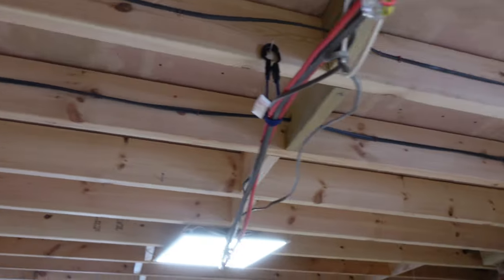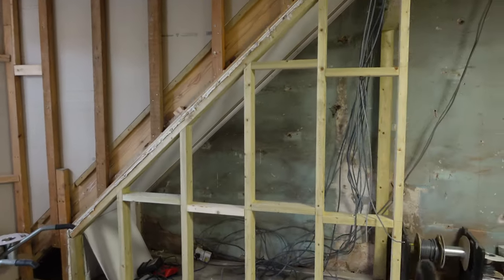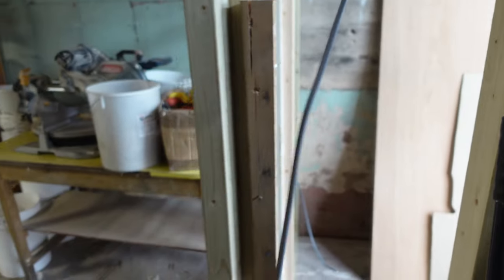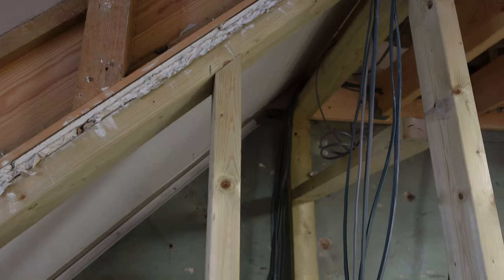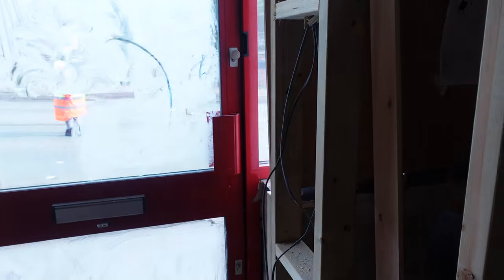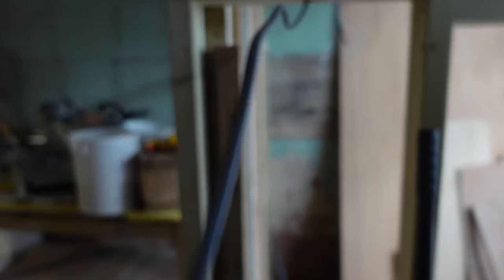A cable stapler comes into its own on these jobs — it's worth every penny. Check out UK Planet Tools for one of them. Most of it's wired. The feed here is our last feed from this circuit. What I've done is gone to a light switch on this stud for that cupboard, up to a light in there, then down through to the porch area to that switch and off to a centre light, finishing here.